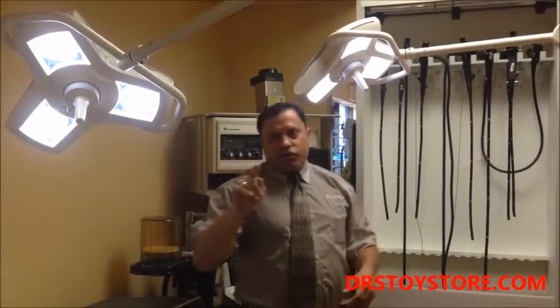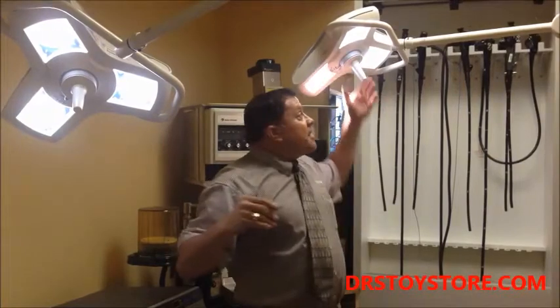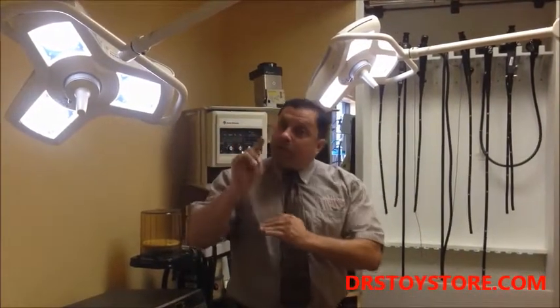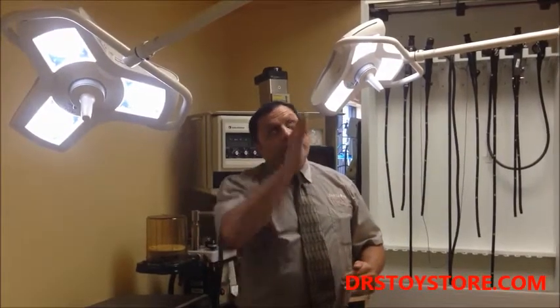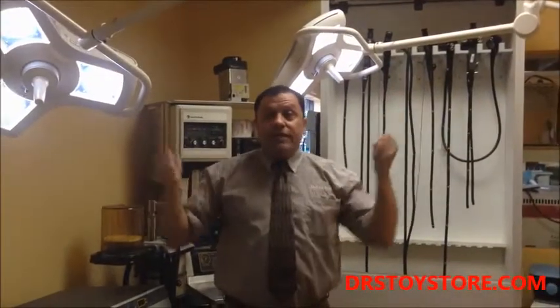The one thing you want to do for sure when you get your lights — you want to measure your ceiling. Because I've had people before that just order the lights on eBay or whatever, they get the lights, and guess where these go? Right down to the floor, all the way to the floor — and they hang down here, which makes them virtually useless. So when you're ordering lights, call the Doctor's Toy Store to get the information right. Even if you don't buy them from us, get the information. It's important to find out where your ceiling starts, so when you install them, they're cut right and come down to the proper level so you can actually use the lights.